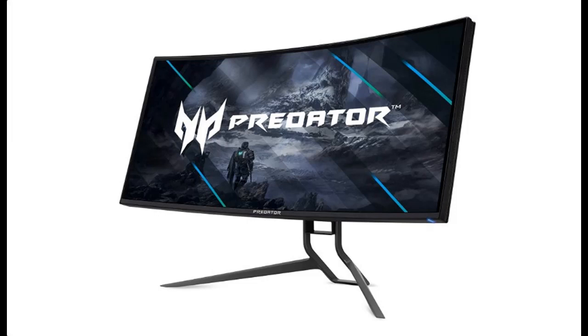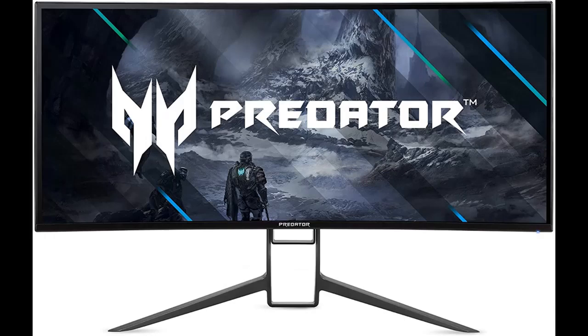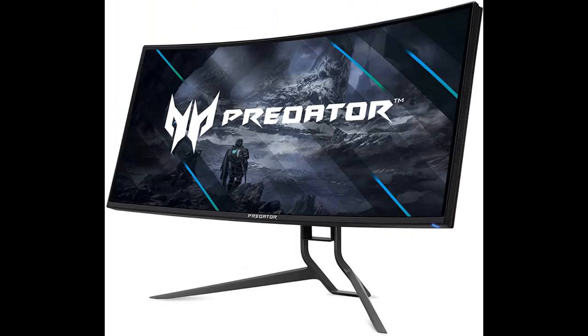Introducing the Acer Predator X34, a 34-inch 1900R curved, 3440x1440 IPS gaming monitor. Let's take a look at what people who have bought or used it mention about how it is.